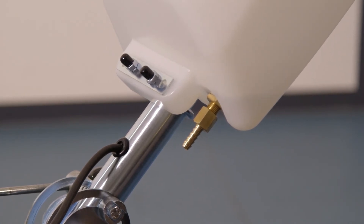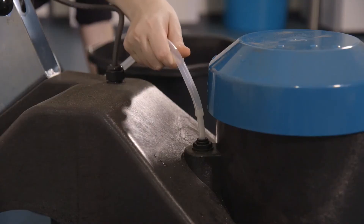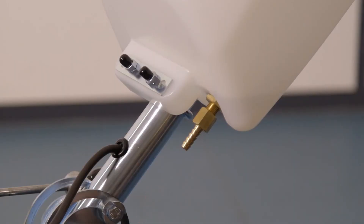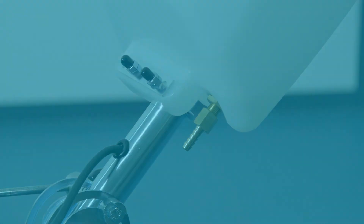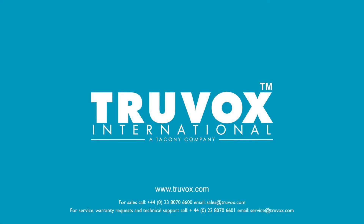If there is water flow, there is a blockage in the water pipe. Clean the water pipe and replace. If there is still no water flow, there is a blockage in the solution tank. Empty and clean the solution tank and replace. If you need further assistance, please contact your local service agent or email service at truvox.com.